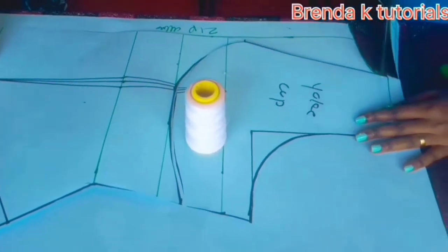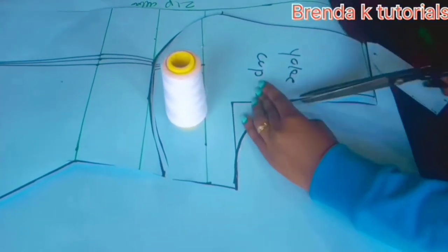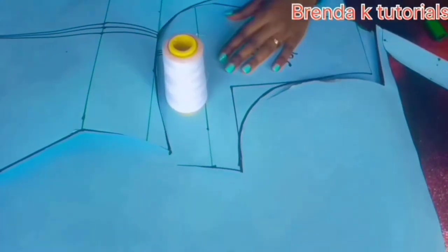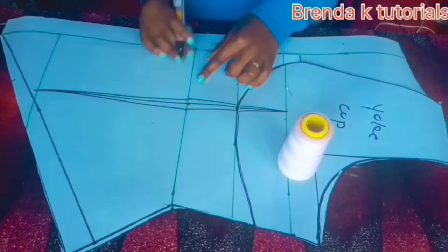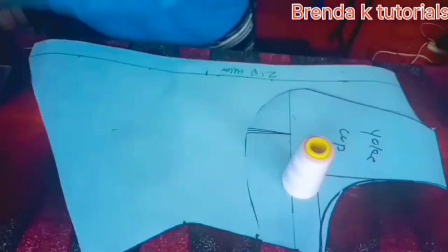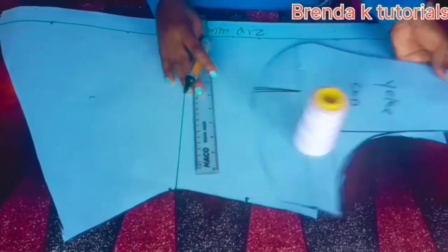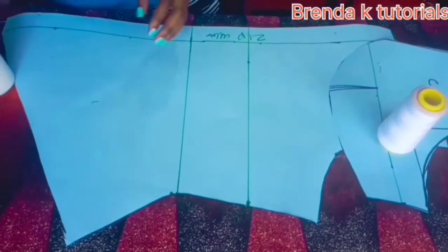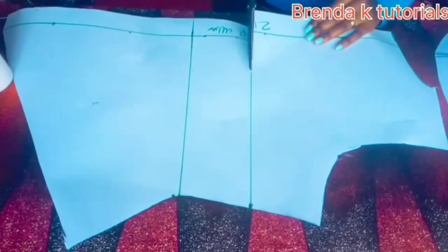Hi guys, welcome back to the channel. My name is Brenda. Today's tutorial I'm going to start where I stopped last time. This is divided into two parts because it was too long. The first tutorial was all about drafting our patterns, and this one is all about sewing. I'm going to show you how to sew this beautiful dress. If you're new to my channel, kindly subscribe and like my videos.